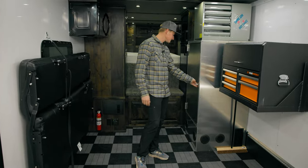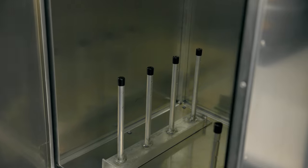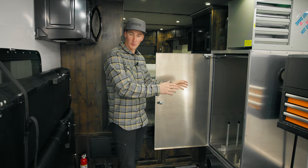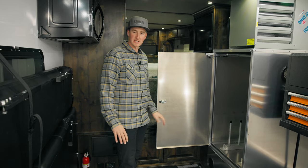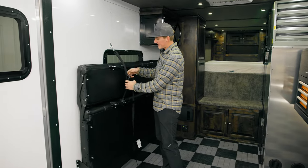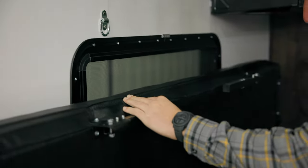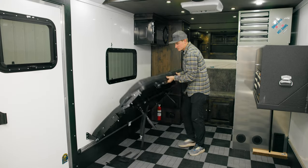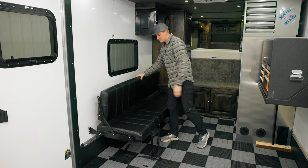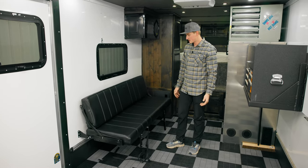In here we have a big heated locker. You put the gear in — all the kids' clothes, dry boots, wet gloves, everything — and it gets really warm in there, so it's a great place to just thaw everything out. We also have a fold-down couch slash bed. Occasionally you might want to stay in here, so it folds down into a bed or folds up into a couch. For everyone that's just hanging out at the races, it's super comfortable.